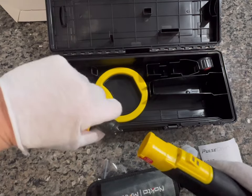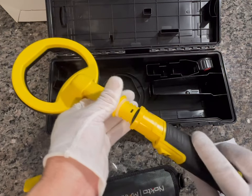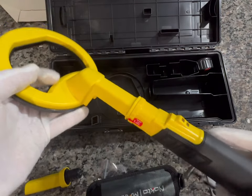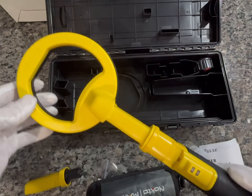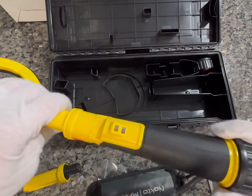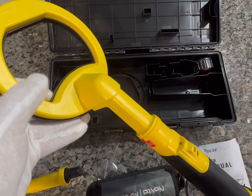I'm going to untwist that real quick to show you how easy it is to change bits. Again, you definitely do not want to change these underwater — having salt water or even fresh water getting into the electronics would not be a good thing.